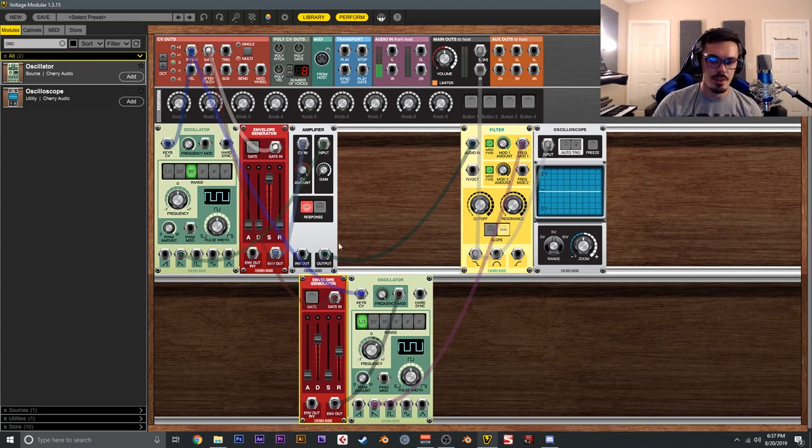If we tie the pitch into the second oscillator as well, we could tune it up a fifth — and now it changes the filter cutoff at a musical rate. We could drop it down an octave, or slightly detune the two oscillators from each other for some pretty powerful sound design.